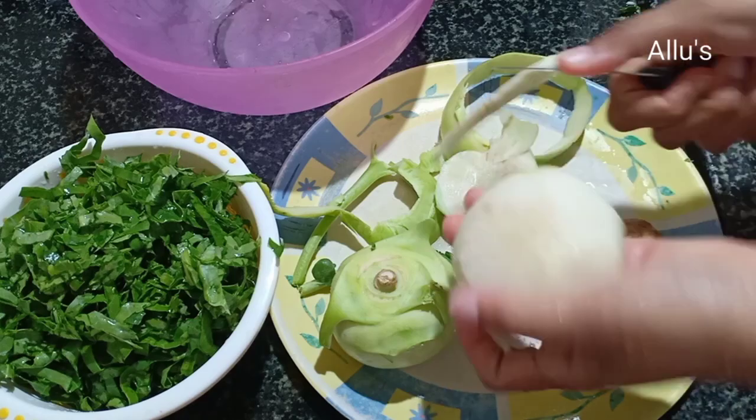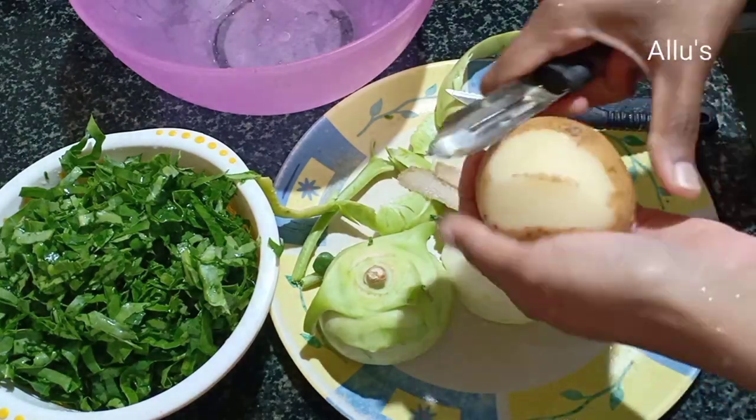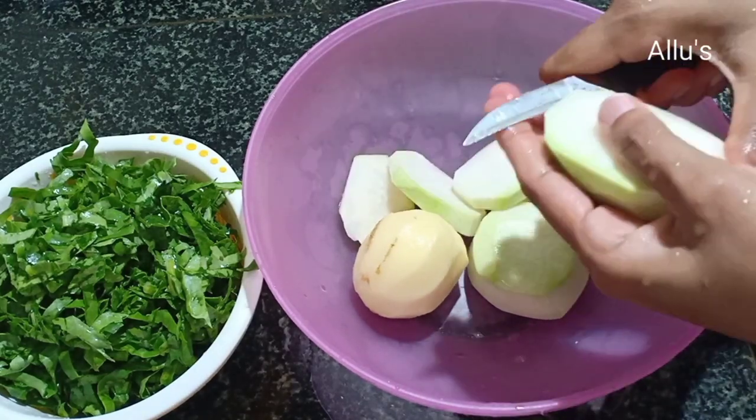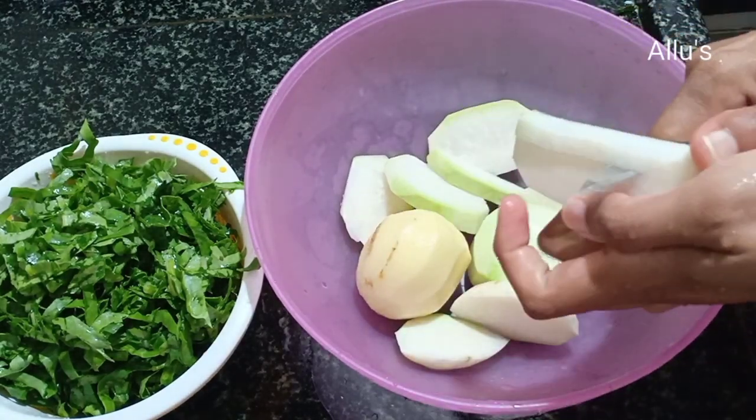Cut the turnip and potato into small pieces.